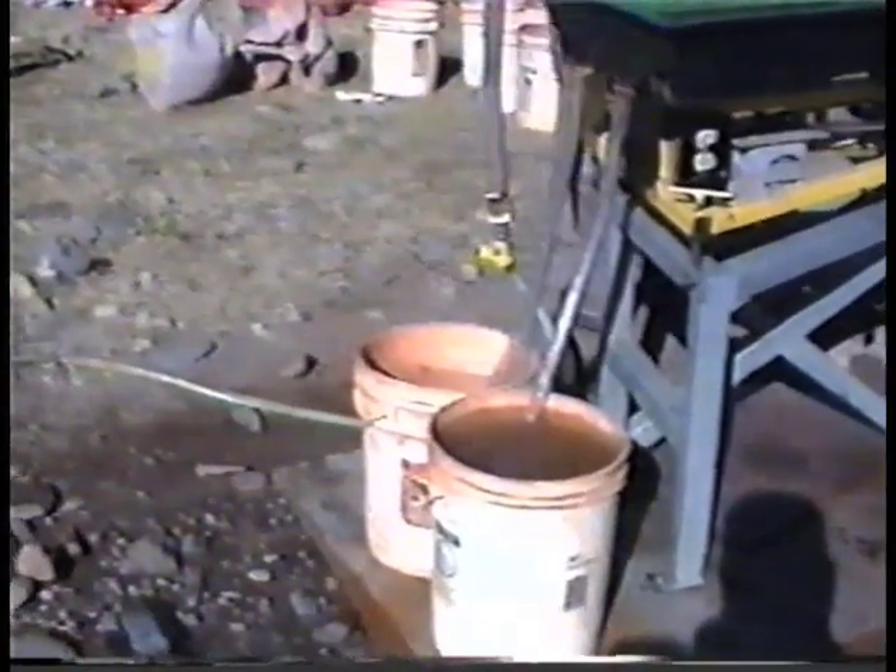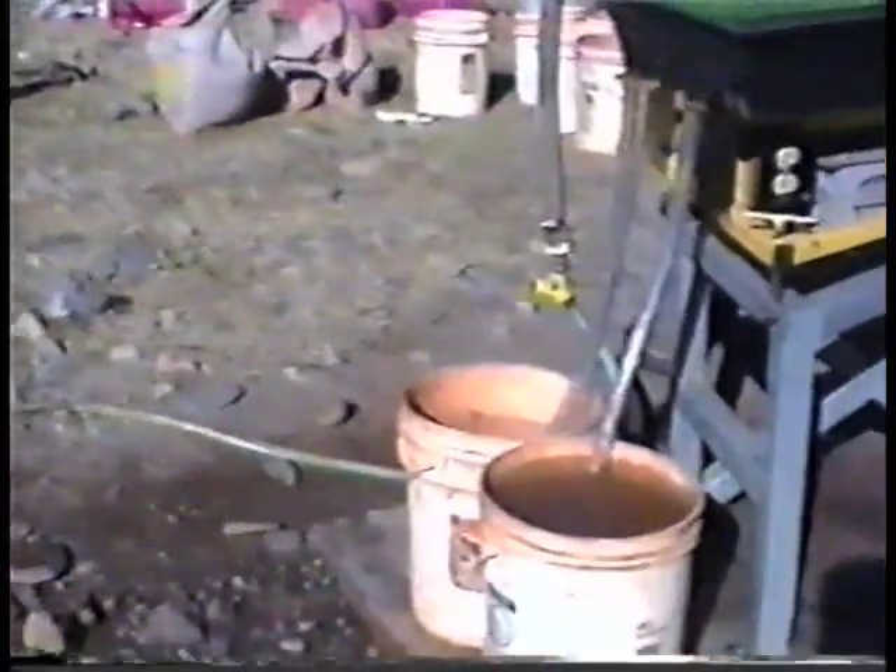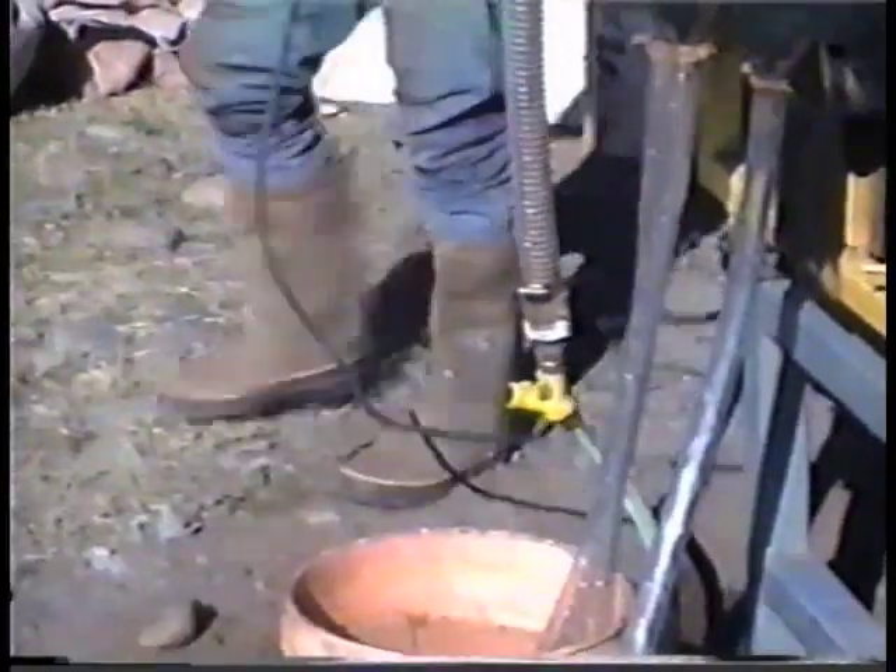We made a splice on the bottom, which allows us to have one water supply source for the table. We'll hook another hose up here too, to rinse out the buckets on the inside.